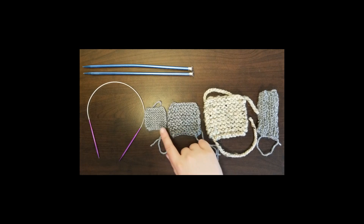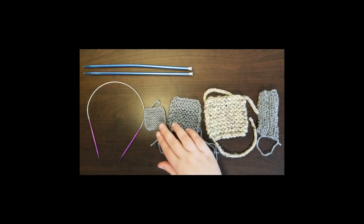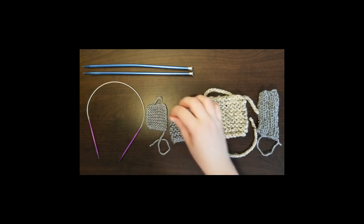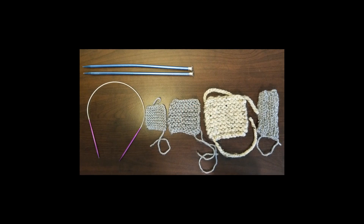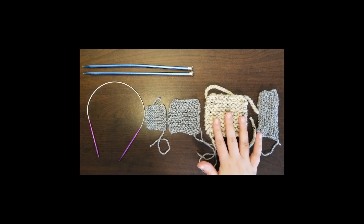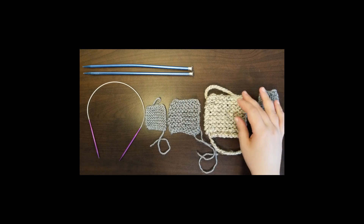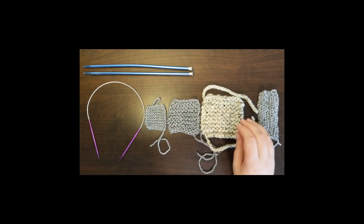This piece was done the same way — they're both in garter stitch — and it was knitted with these needles. You can see it's a completely different size; the stitch is much looser, and it's a very different piece. This one was also knitted with garter stitch with these needles, but it's a completely different yarn. It's much bulkier, and it created an even larger piece.